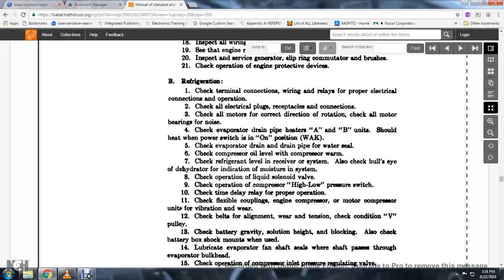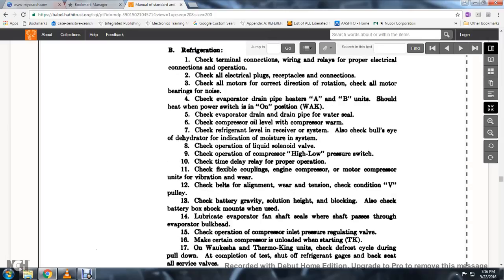Check evaporator drain pipe between A and B units; the heat should be powered on and positioned correctly. Check the evaporator drain pipe water seal. Check the compressor oil level when the compressor is warm. Check the refrigeration level of the receiver system. Check the bullseye of the dehydrator for indicated moisture in the system. Check operation of the liquid solenoid valve and the compressor high-low pressure switch. Check the time delay relay for proper operation. Check flexible coupling on engine-compressor motor, checking vibration and wear. When lubricating the evaporator fan, apply the shaft seal where the shaft passes through the evaporator bulkhead.